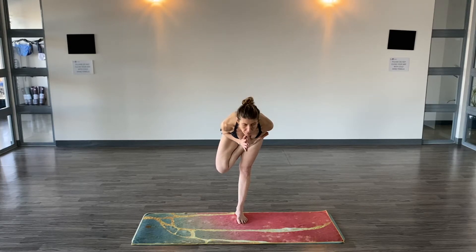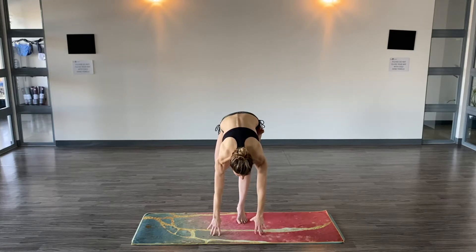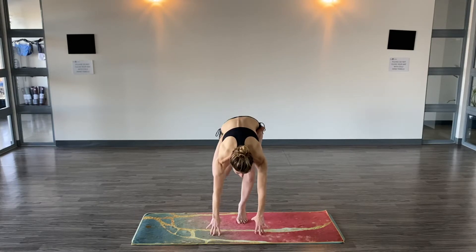You're looking at one spot on the floor to help with your balance. Bring the hands to the floor. Lift your heel. Bend your knee. Heel goes between the glute. Walk your hands back.